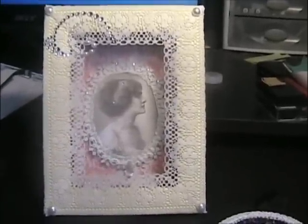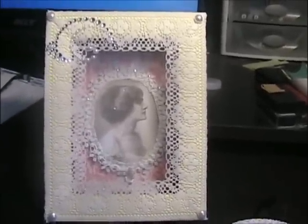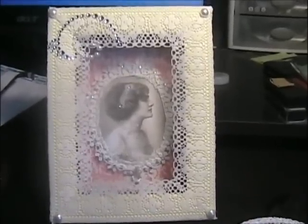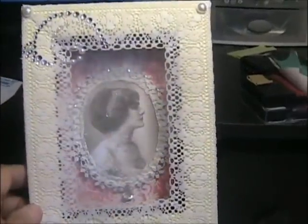Hi everyone. This is Vicki from Vicki's Craft Closet. I just wanted to share another shadow box that I had been working on. I made it the same way — it's a picture frame. I made my own little box in the back, and I think I made it a little bit deeper than last time.